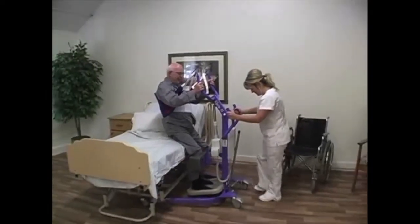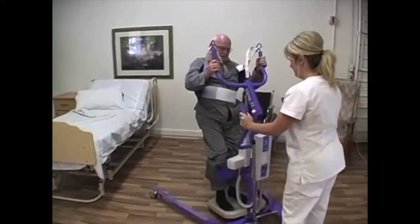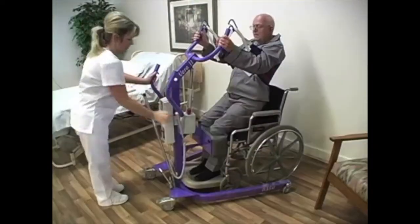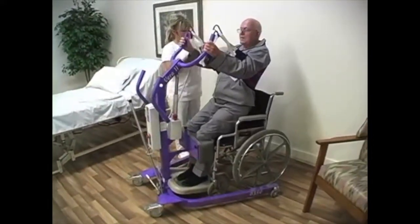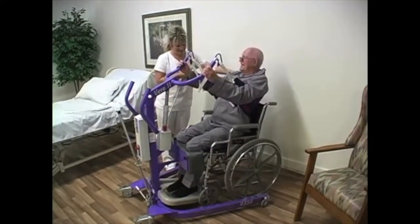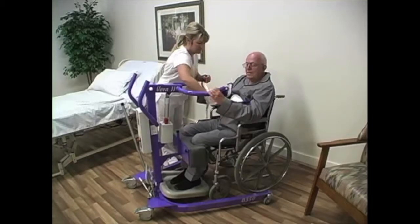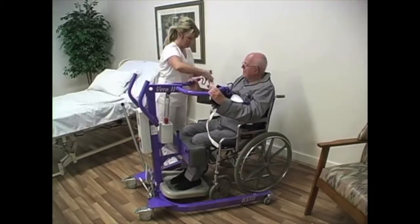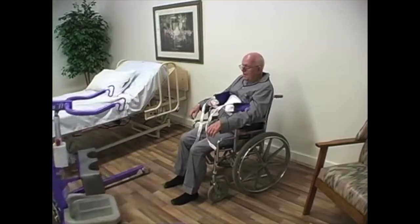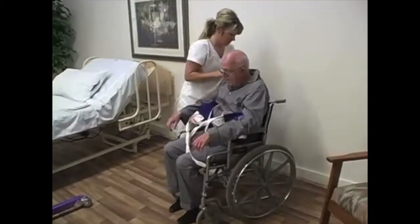Unlock the brakes and back the client away from the bed. Slowly turning the lift, move the client over the wheelchair. Move beside the client and lower the client until his or her buttocks are against the backrest. Unhook the back belt loops from the lift arm hooks. Back the lift away. Unfasten the safety belt and remove the back belt.